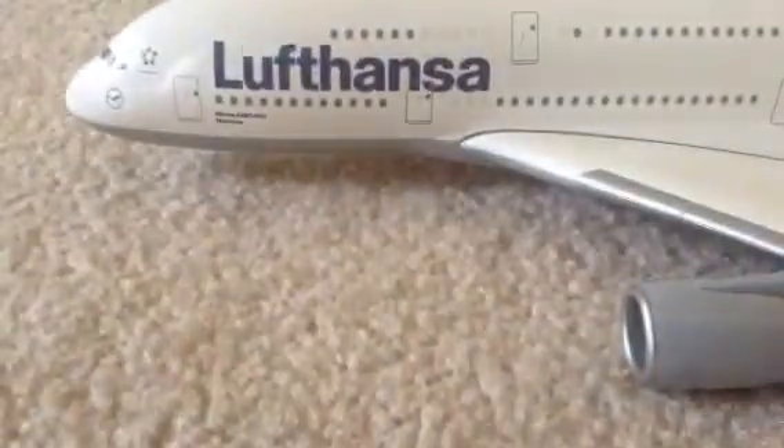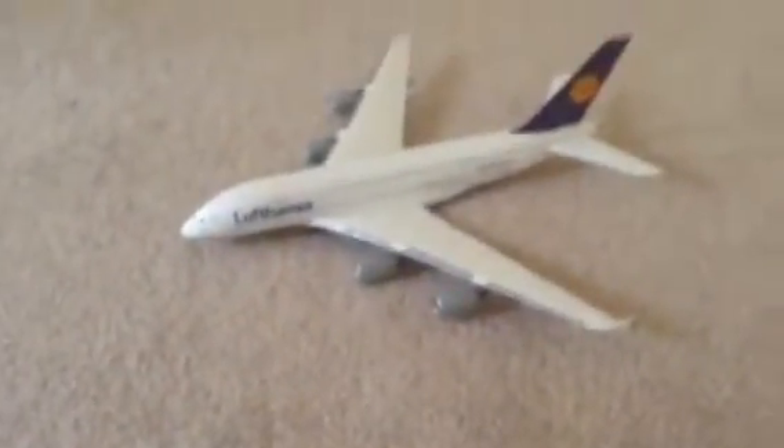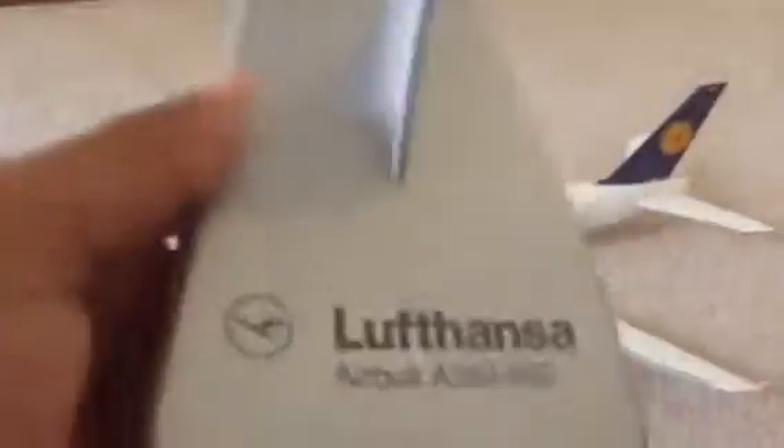Sorry for that, somebody was disturbing me - my grandpa was disturbing me. Here is my new airplane that I just got. It's a Lufthansa airplane, and as you can see, it says Lufthansa Airbus A380-800.